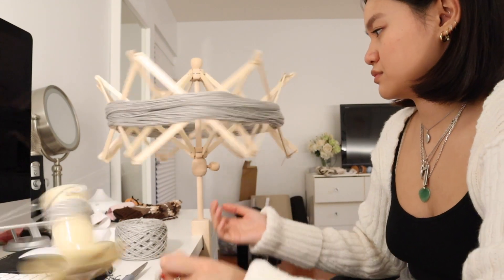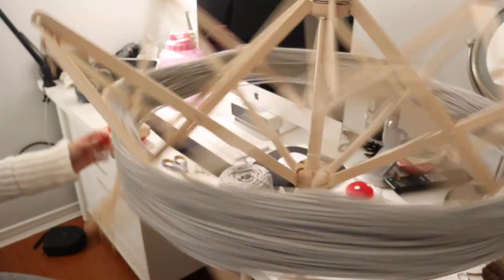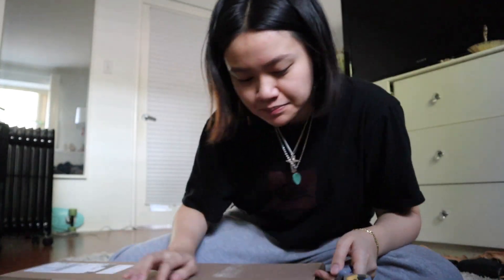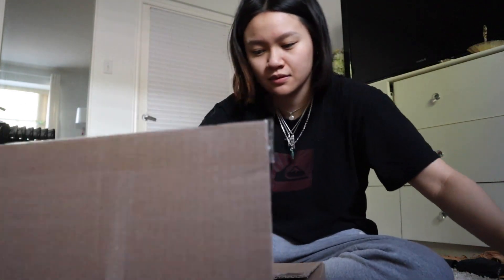I bought some acrylic mix with mohair, so I'm really excited for that to come from Hobby. I've bought a lot of yarn recently and I don't know exactly what this all is, so let's figure it out together. This should just be unboxing ASMR, but I have an addiction.